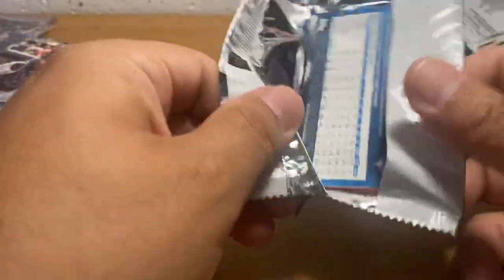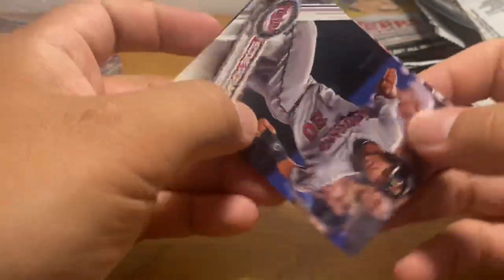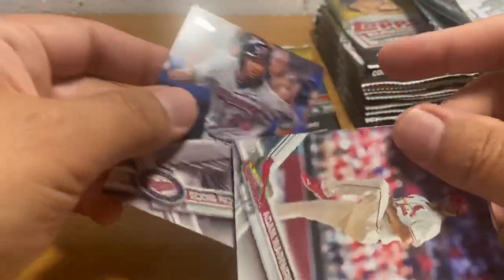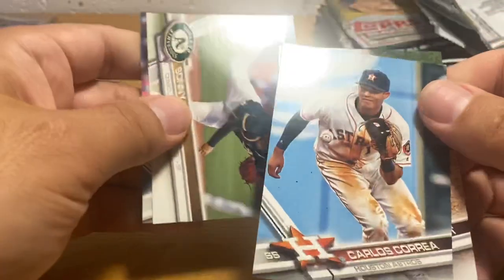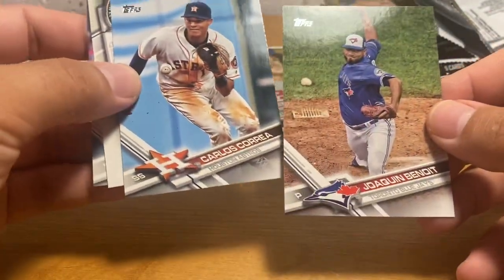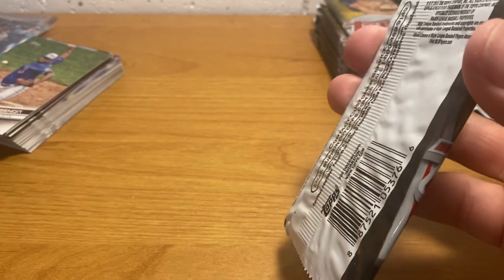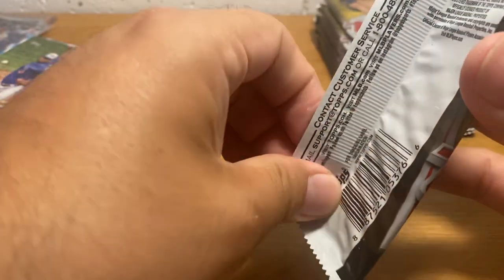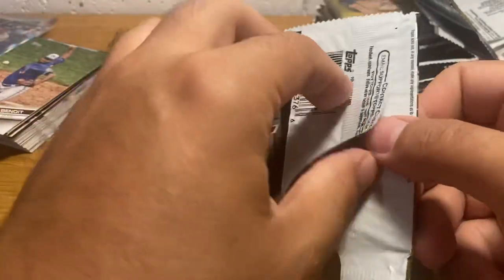They'll feature players that did not have cards in the regular Prism set. I'm not exactly sure who's in that, but I thought I saw there's gonna be sort of alternate versions of Zion's Prism card. In that set I might be mistaken, but there are plenty of Zions and Ja's and everybody else in Chronicles, as there are every year. For those of you who don't know what Chronicles is, basically it's a product that Panini puts out every year, for the past at least three or four years I think, and they do it in football, basketball, and baseball.